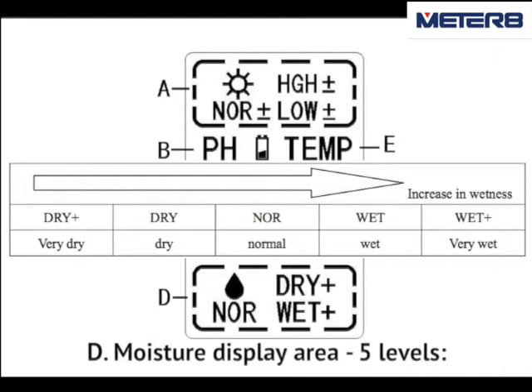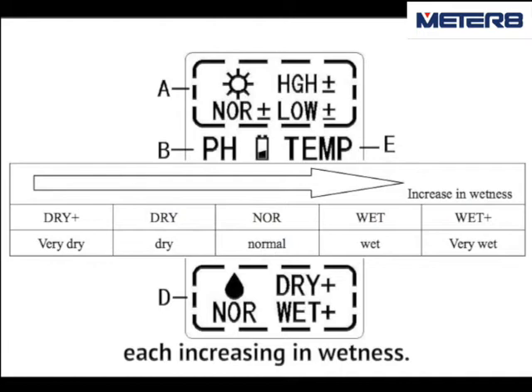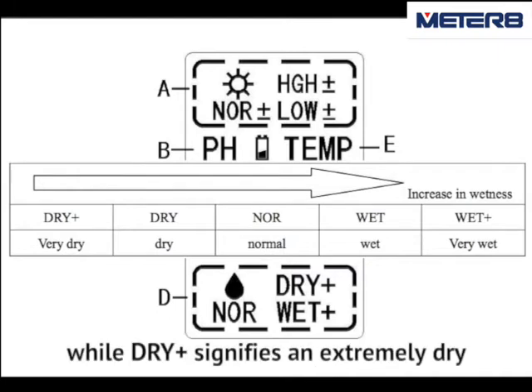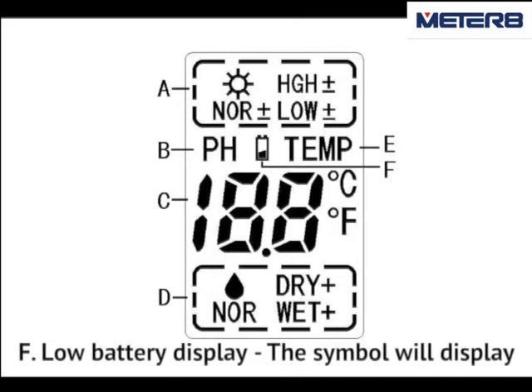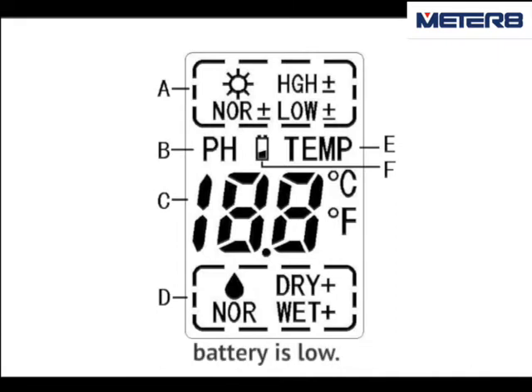D. Moisture display area — 5 levels: Dry plus, Dry, Normal, Wet, Wet plus — increasing in wetness. Wet plus signifies an extremely wet environment, while Dry plus signifies an extremely dry environment. E. Temperature function display. F. Low battery display — the symbol will display on the LCD continuously when the battery is low.